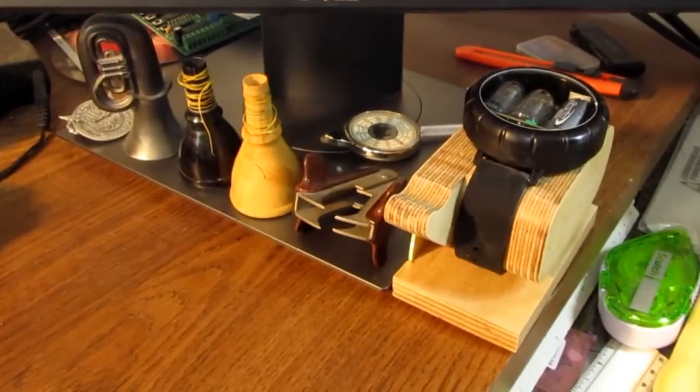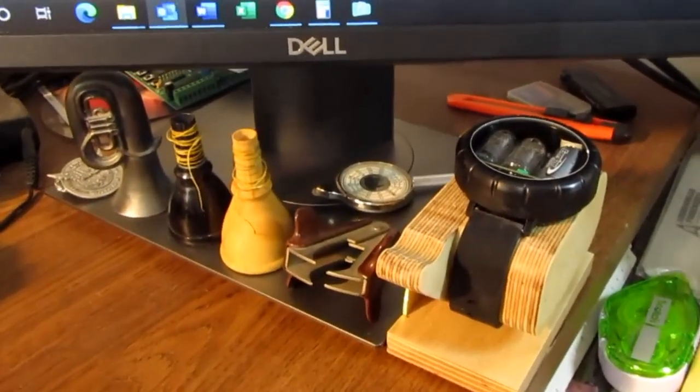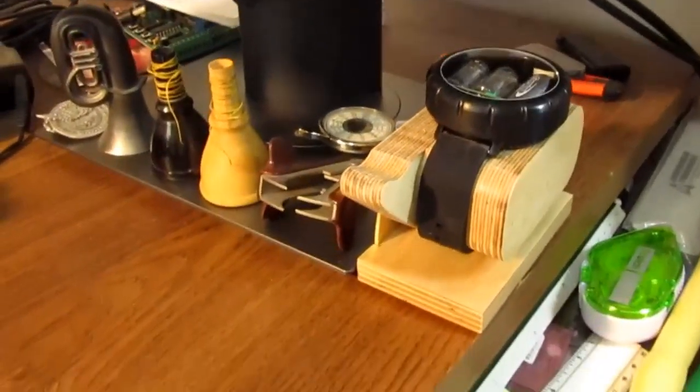Here's where I've decided to put it on my desk, at least temporarily. I might move it somewhere else later. It's small.